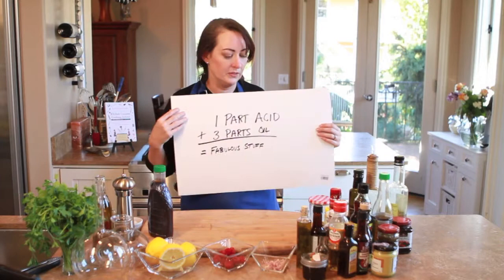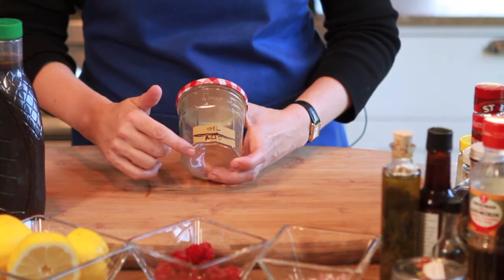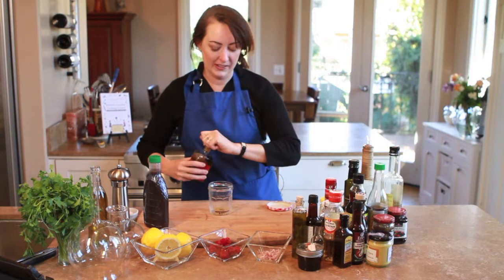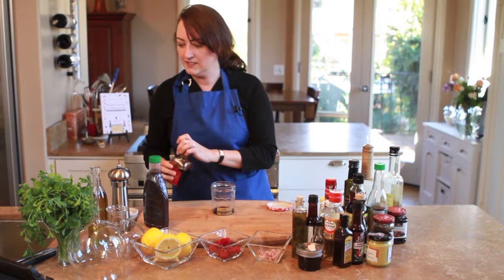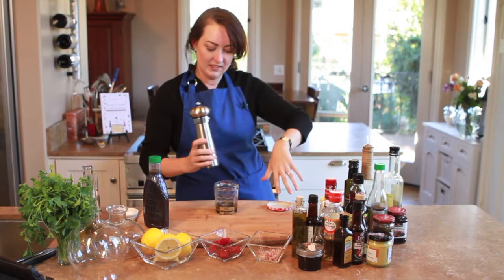The only fancy equipment you need is a jar. I have marked where the acid goes — one tablespoon — and the oil. So in this case I'm going to make a balsamic vinaigrette, highly popular with all the kids. This is basically just one tablespoon of balsamic. That's it. And three tablespoons of olive oil. And a little salt, a little pepper.